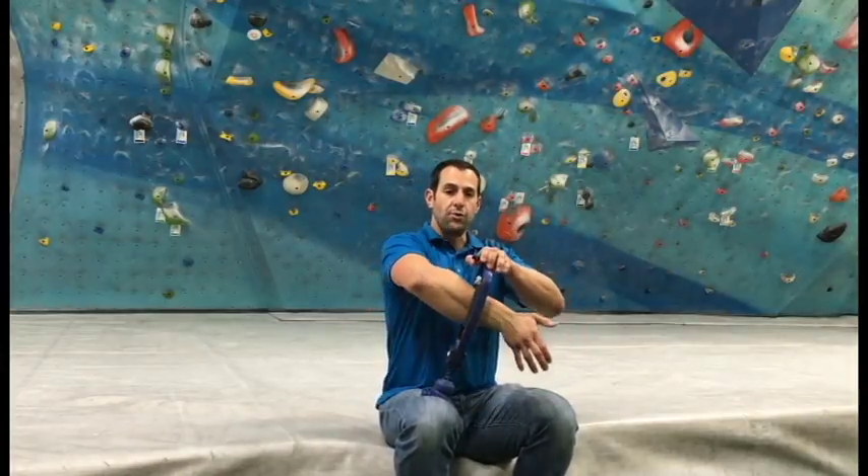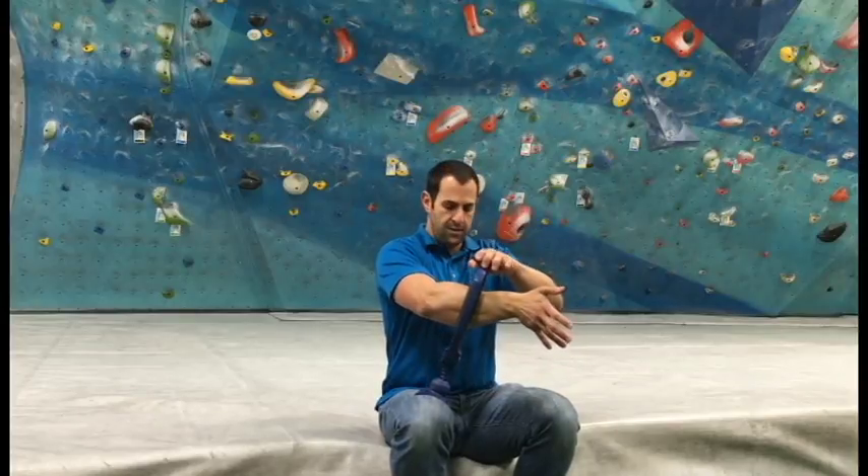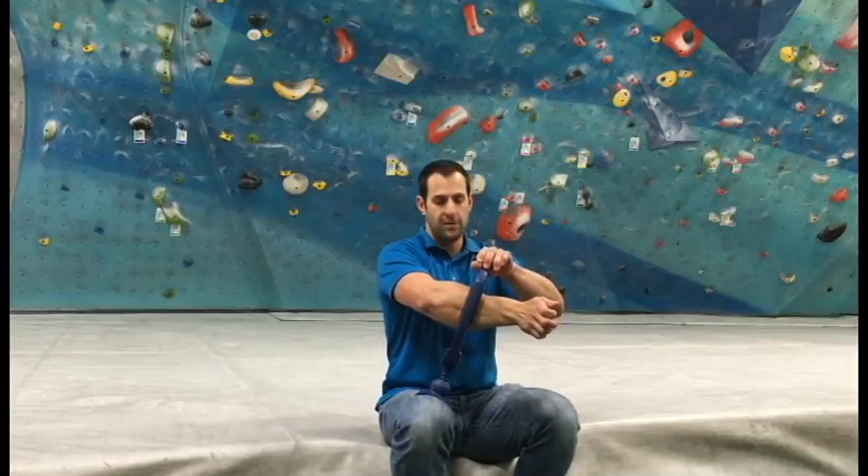What you want to do is roll it to the point where you find a tender spot, push in, squeeze in, and you want to shorten and lengthen the muscle. This is called pin and stretch, and this is where the therapeutic value is.